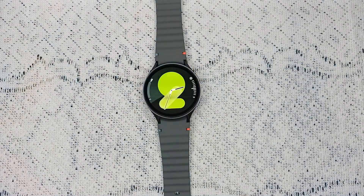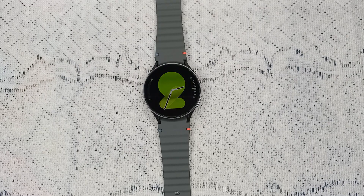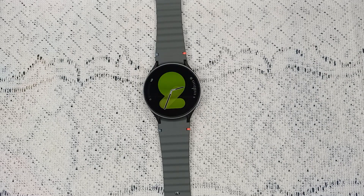Hi guys, welcome back to our YouTube channel. In today's video we will see how to enable ECG and blood pressure on the Samsung Galaxy Watch 7. Without wasting your time, let's get started.